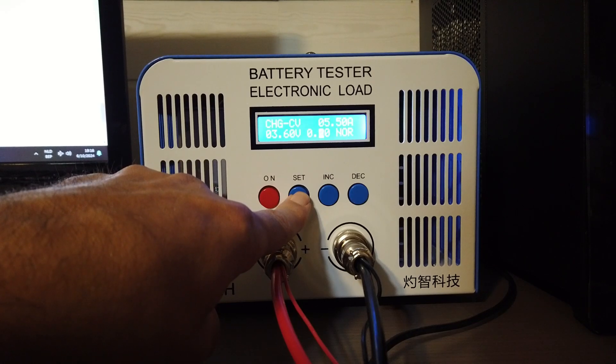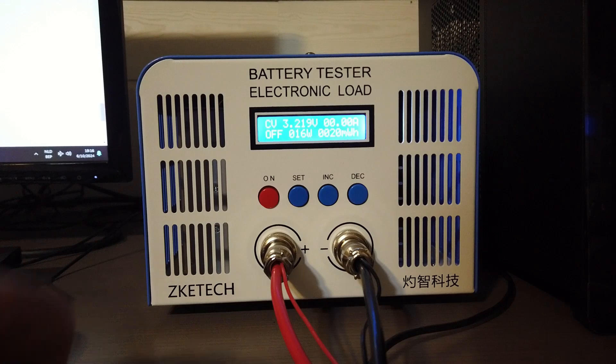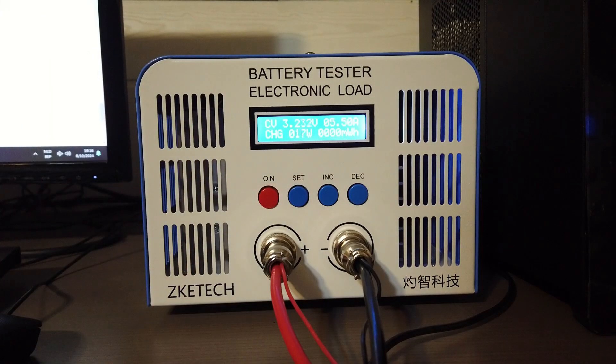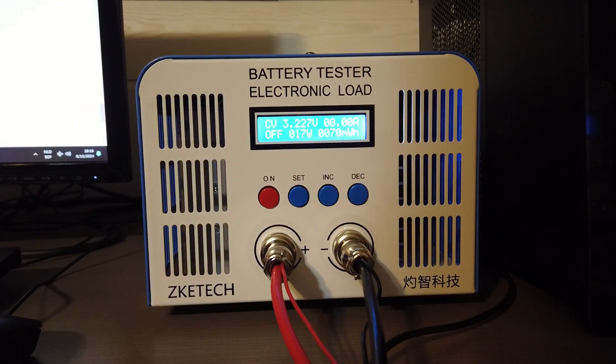You press again 5 seconds and now it shows again our current voltage. Now if I press on, it will start charging. You will hear the noise and now the battery starts charging. This is the stand-alone version where you can just easily start charging your battery.